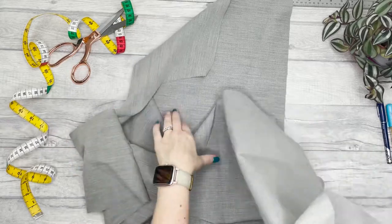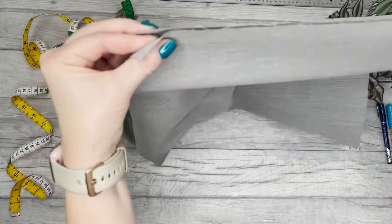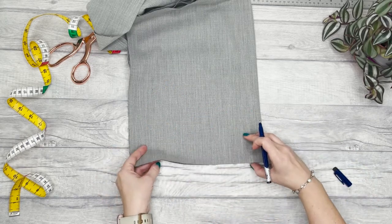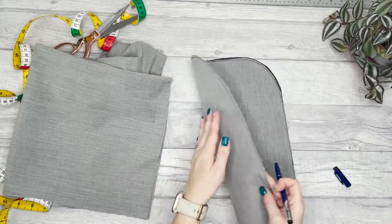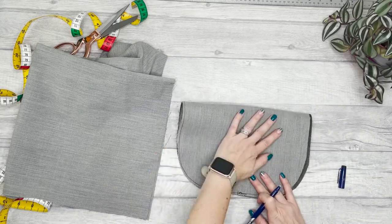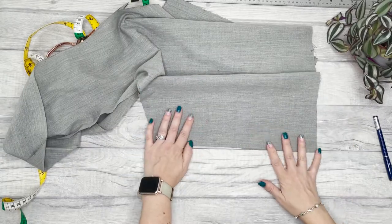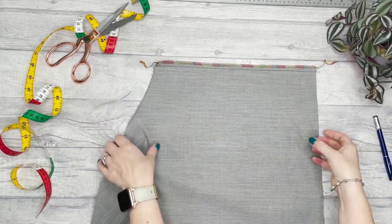Moving on to the main part of the bag: take the piece we cut earlier and match up the short edges on each side with each other. Fold the two side seams together to meet and make a mark in the middle on both pieces. Take the base piece you've just stitched and also mark in the middle of each side by folding. Lay the seams lined up and stitch along each seam half an inch from the edge. I've overlocked my edges, but you could also zigzag the edges if you don't have an overlocker.